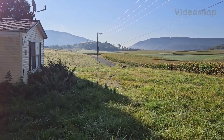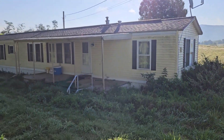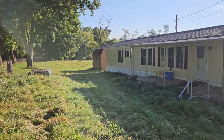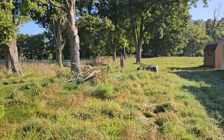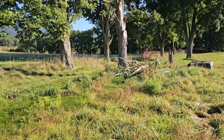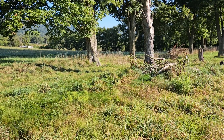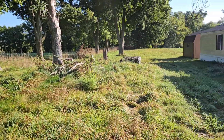Good morning. Out here at a vacant property in the countryside of Everett, Pennsylvania. This is just an overview video of what I went through yesterday — not really a step-by-step, just an overview.